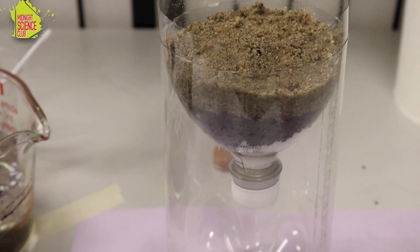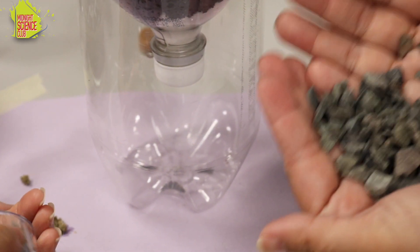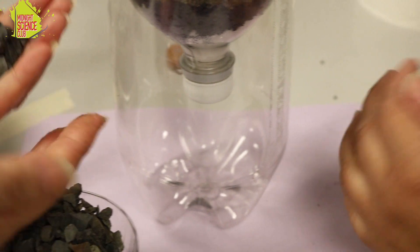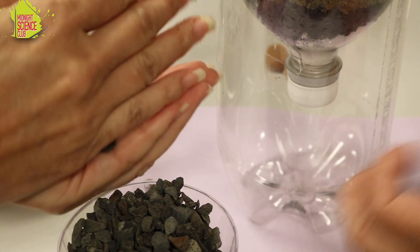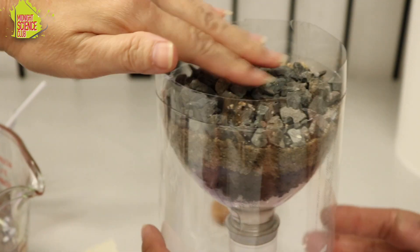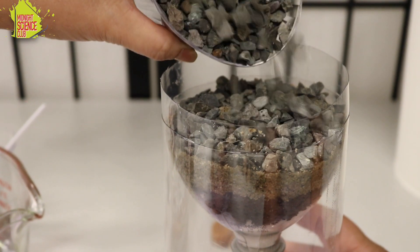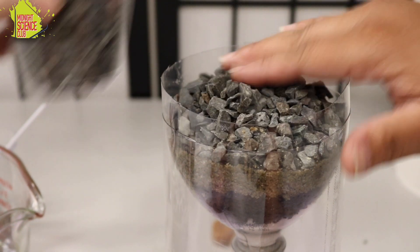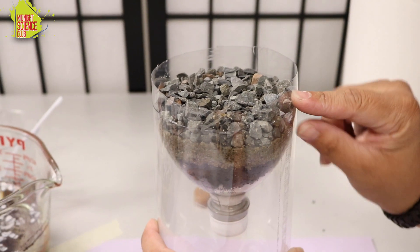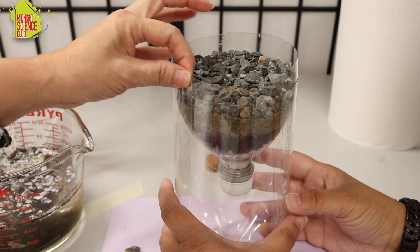The last thing I'm gonna give you is some gravel — same thing, I've pre-rinsed this. Go ahead and fill it to maybe half an inch from the top of the water filter. You don't want to fill it all the way to the top, because the water is going to be gravity-fed through all of this, so you want to be able to fill it up and let the water slowly drain. Leave a little bit of space at the top.